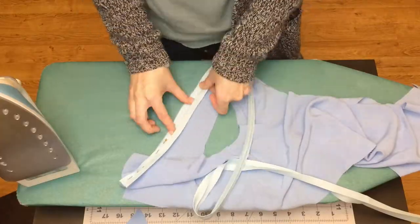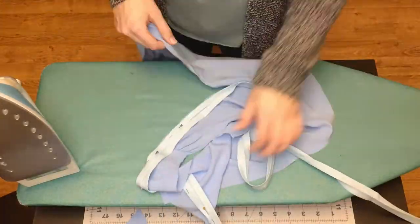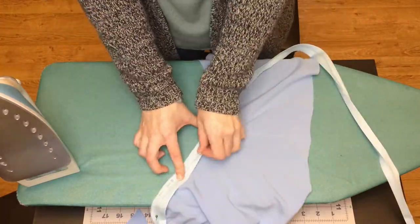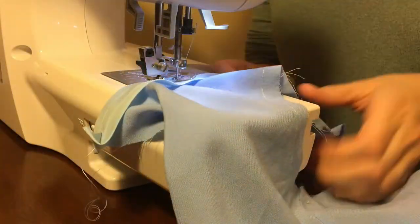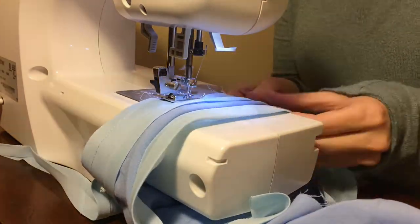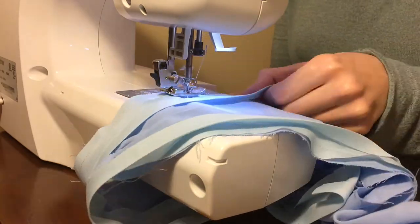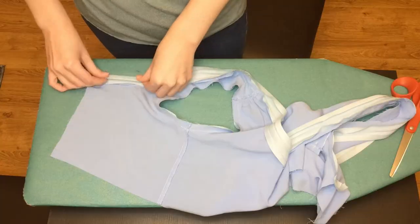I used bias seam tape to finish the armholes and neckline. I don't know that this was the best choice for this particular fabric, but that's the choice I made. I also totally used the wrong side of the seam tape on the inside edge. Time was not on my side, so I just pushed ahead. Somewhere in this process I also added princess seams, which I forgot to film.